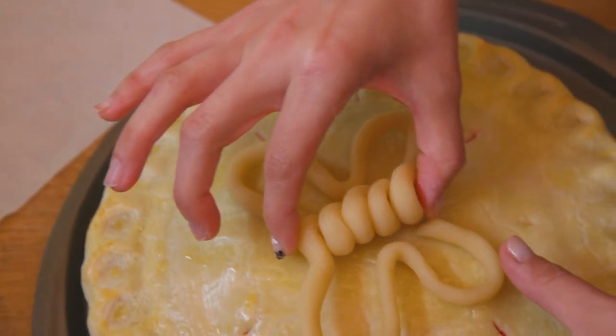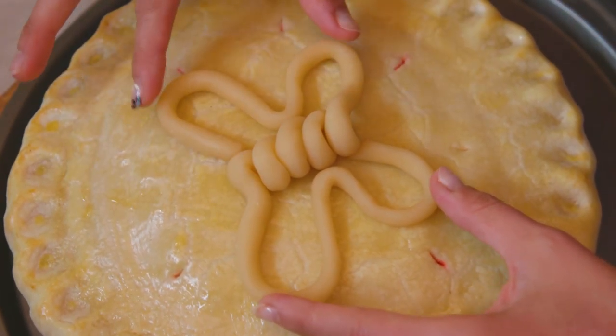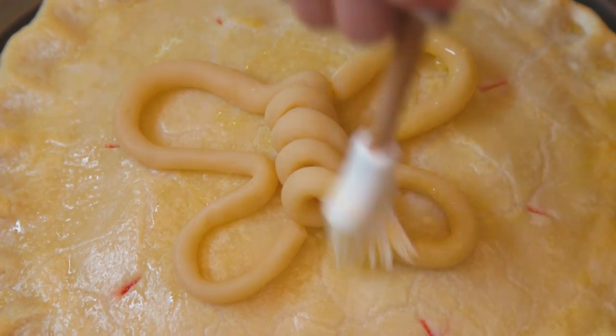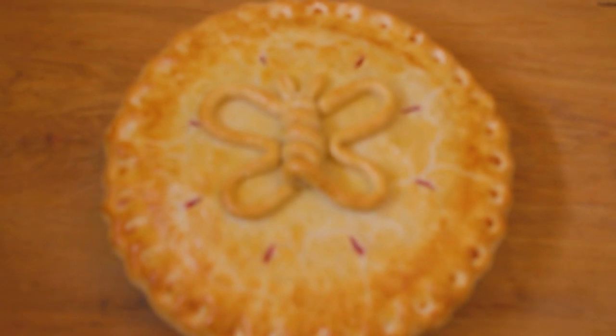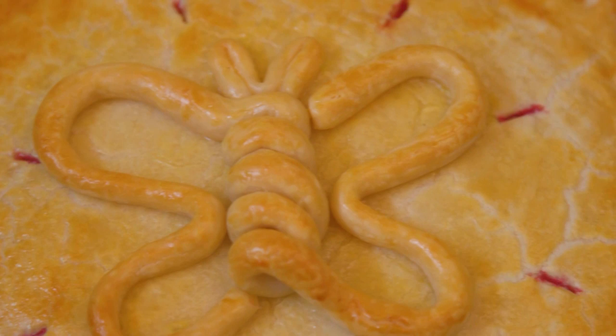Place this in the oven and bake for 50 minutes to an hour. In the meantime, roll out another pie crust into a long skinny log and carefully twist it around into a butterfly shape with an antenna. Set this aside. Once the crust starts to become golden brown, remove the pie from the oven, give it another egg wash, and place your butterfly on top with its antenna. Give that another egg wash and put it back into the oven for another 20 minutes of baking. And voila — look at this golden brown delicious pie with a splash of color of the berry mixture peeking through the crust.